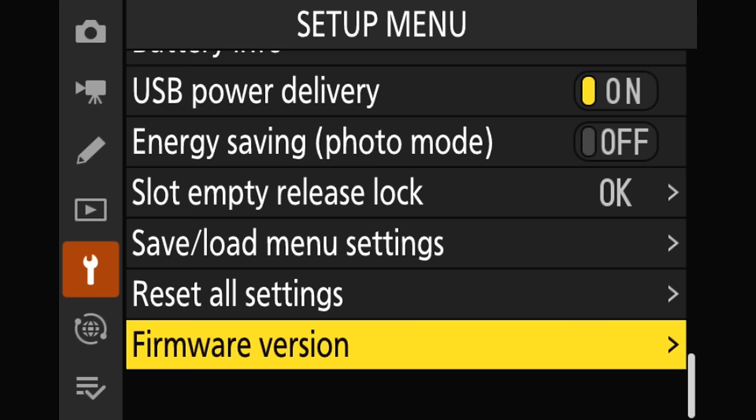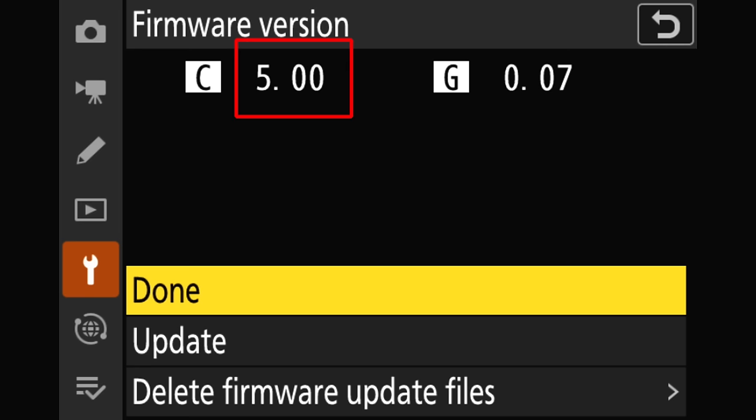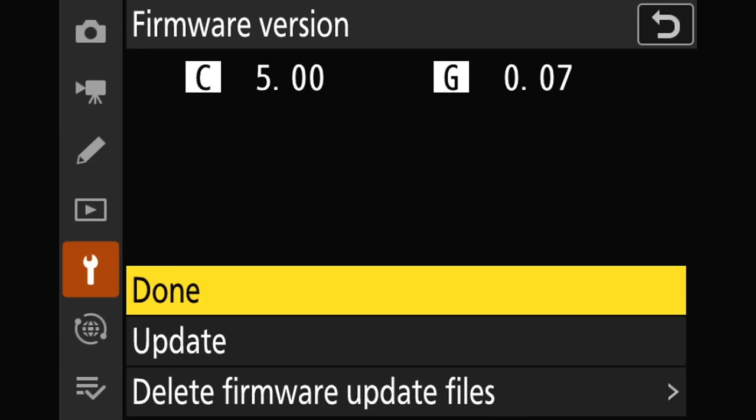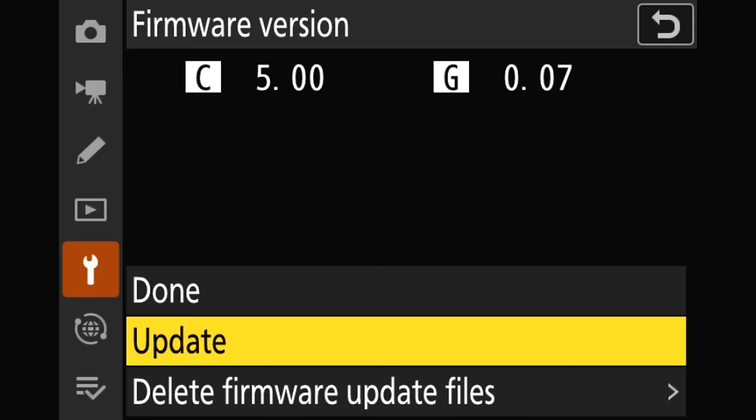Here we are back in the setup menu of the Z9 after our firmware update. We're going to check firmware version real quick, and as you can see we are at 5.0. However, we do have some more work to do. If you notice, we have a new item here — that letter G — which refers to the GNSS module we saw in the red lettering on Nikon's download page. Those instructions said that if it's not at 0.17, we need to run the update again. We're going to update with that same exact BIN file — I've not removed that from the card. We just need to run the update twice.